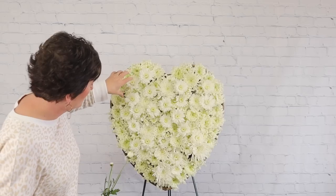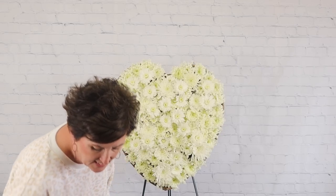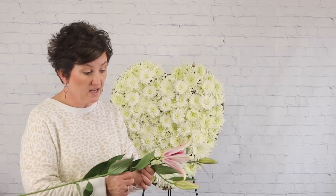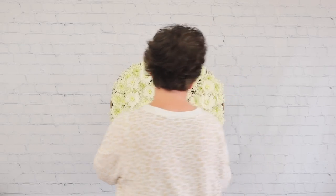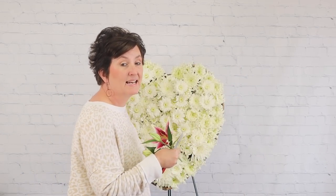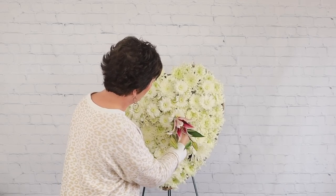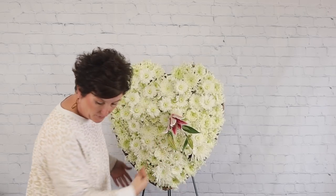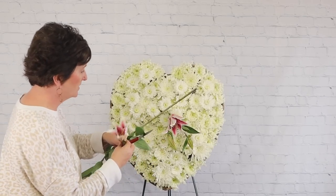Next I'm going to place flowers across the center of the heart. In the very center I'm using stargazer lilies — they're in the oriental lily family. A stargazer lily has that red and pink coloring and smells really pretty. These were this sweet lady's favorite, so I'm pressing them right into the floral foam and cutting them short.